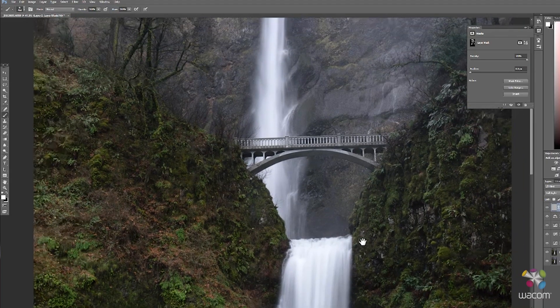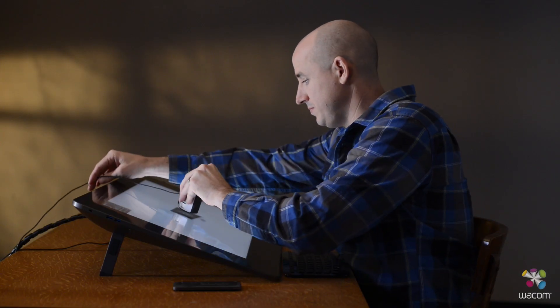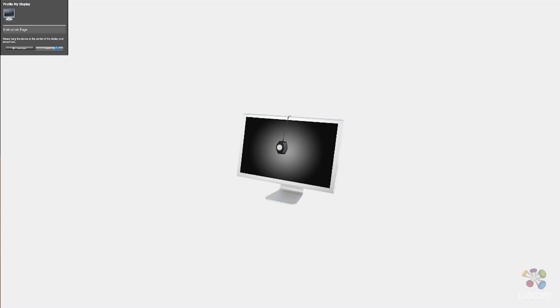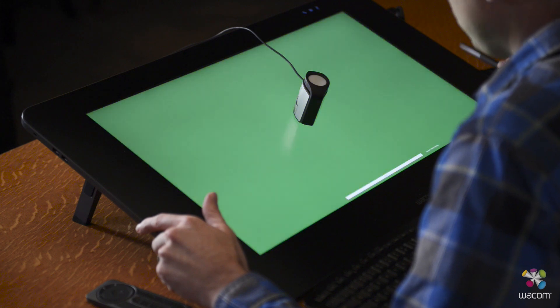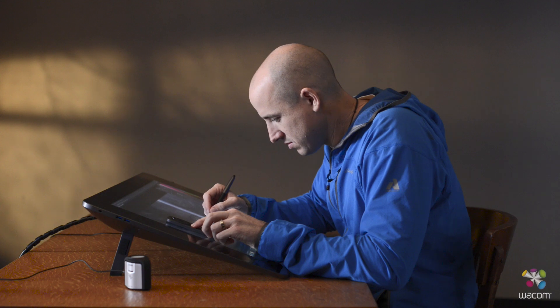The reality, however, is that over time all displays lose color accuracy. So the idea is that you want to establish a color management workflow process and continue to calibrate your monitors over time so that you maintain that color accuracy.